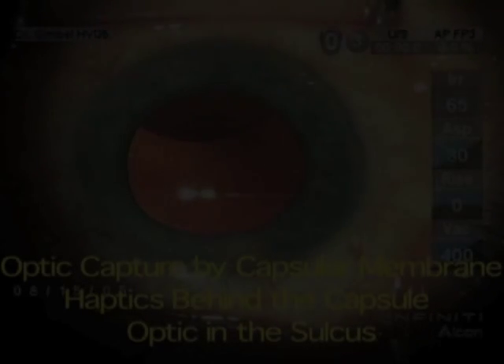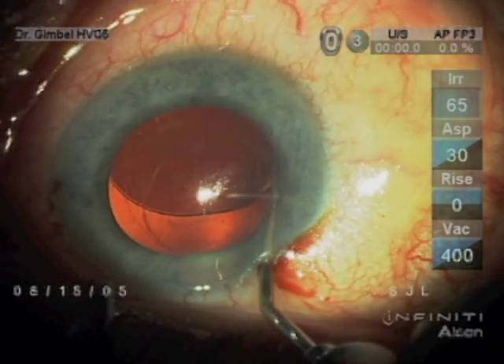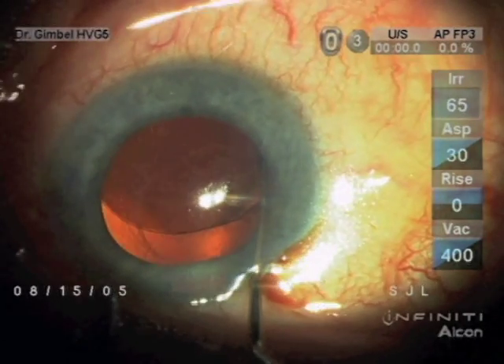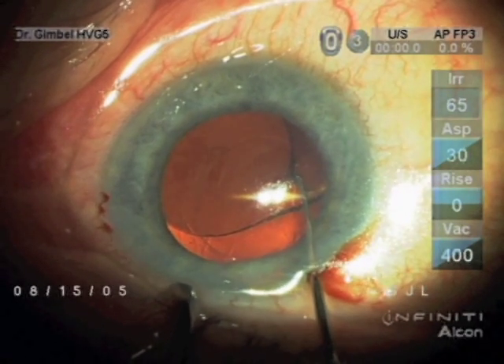It was referred to me two weeks after surgery, where the surgeon had put the lens in the bag after a posterior capsule tear, expecting that it would probably be secure, but it did sublux into the vitreous.